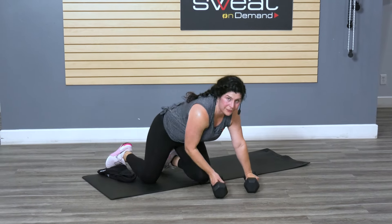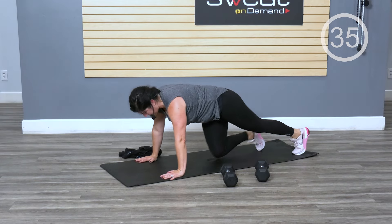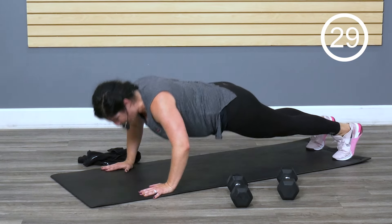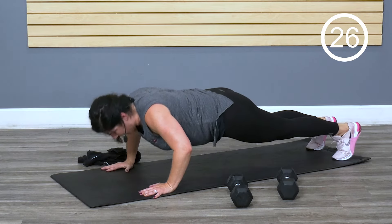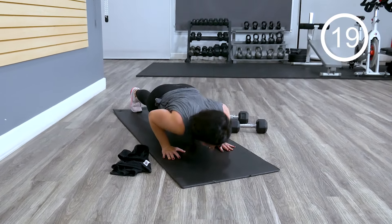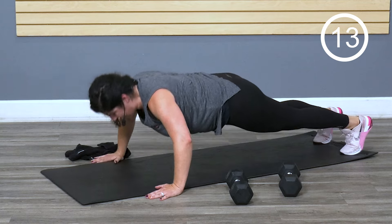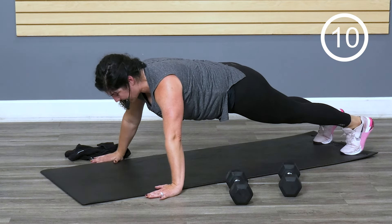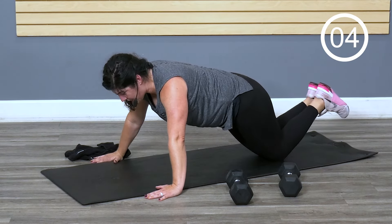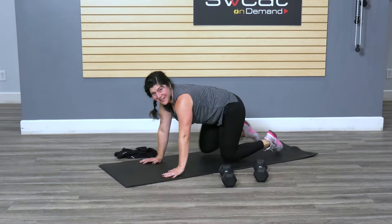Flip it over — you've got a push up. What are you going to choose this time? Just regular down and up — that works. You also have choices: you can take it narrow where you're getting a little more tricep work, or you can go wide. Your toes aren't interesting, don't look at them. You can also go to the knees — I tend to like to go narrow arm when I do that.